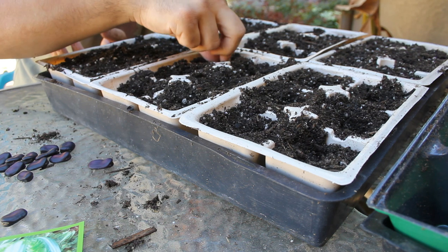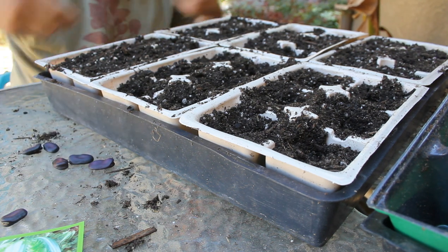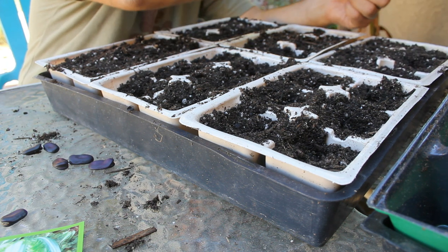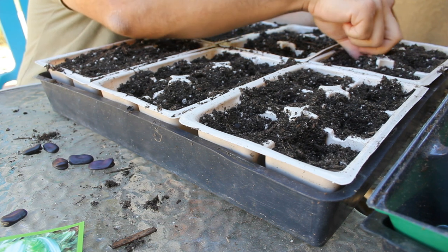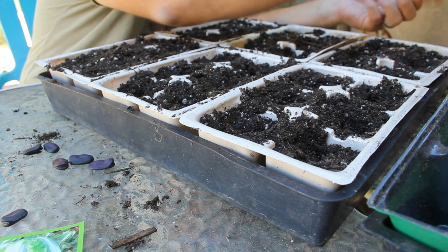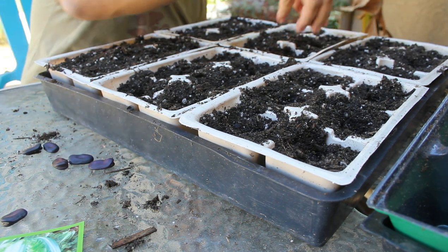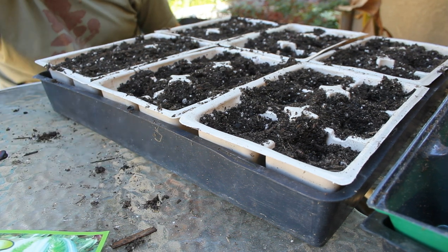So we are putting these in. If these go well, I'll be transplanting them out next week, probably. I just didn't want to put them all in the ground over there because if something doesn't germinate, I don't know if it's gonna germinate or whatever.